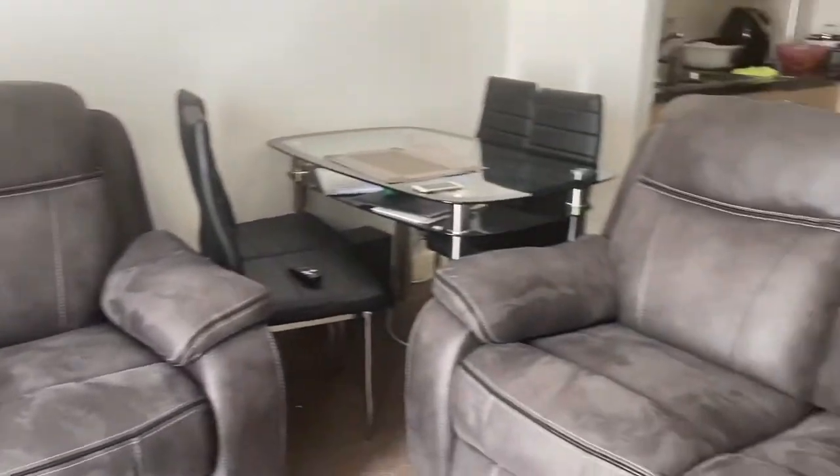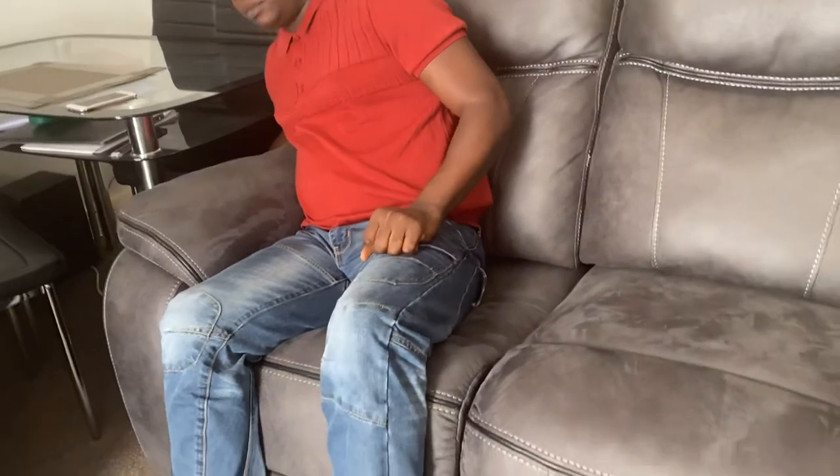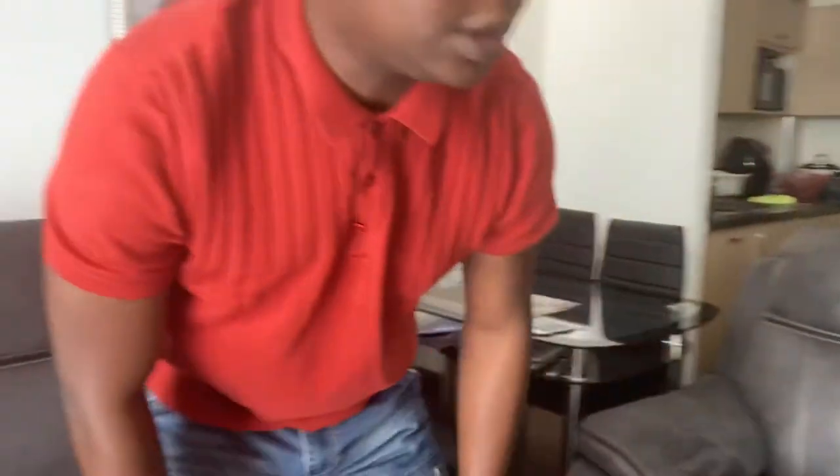The other problem I have is with one of the recliners on the three-seater. It has two recliners — I'll show you: pressing the button on this side is not responding at all, but if you press the button on the other side, you can see that this one is responding. The sofa was actually delivered with one of the recliners not working, which DFS acknowledged, saying they would change the three-seater for me.